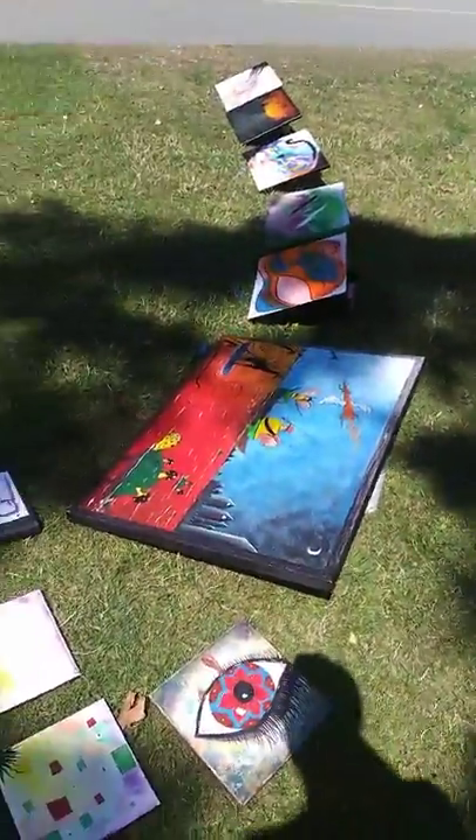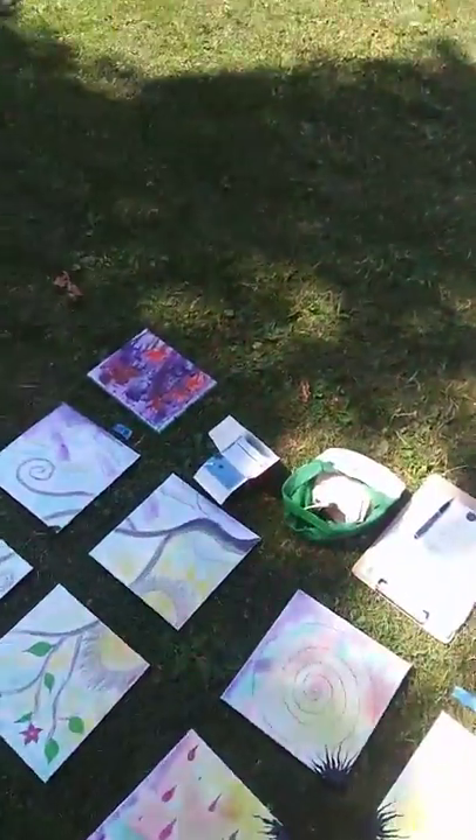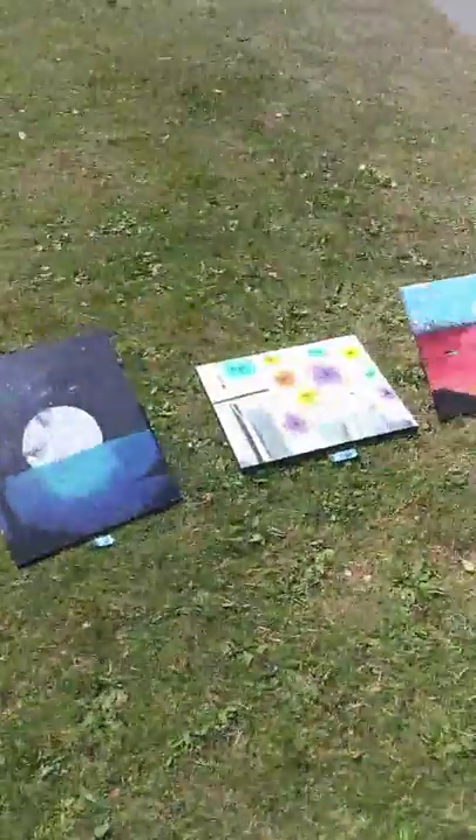We're out here sharing a bunch of art, getting a bunch of donations — I got a five in there, sweet! Thank you people. Let me show you guys real quick a few of these — this is what we're working with today.